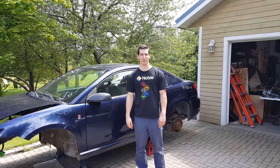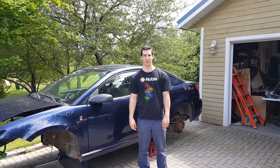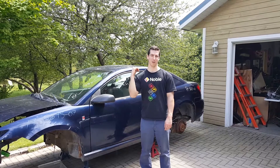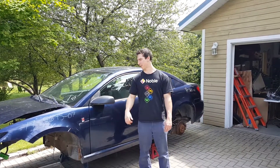Hey, welcome back to Nova Garage. The goals for this weekend are to do the fuel and possibly the steering. We're gonna start off with getting the tank out of the ion here — we need the pump to put it in the wagon. So we're gonna get under here and pull that off.